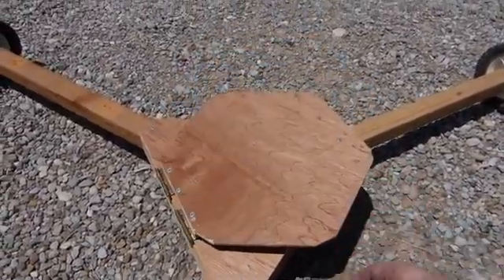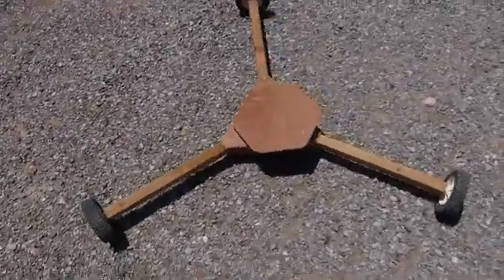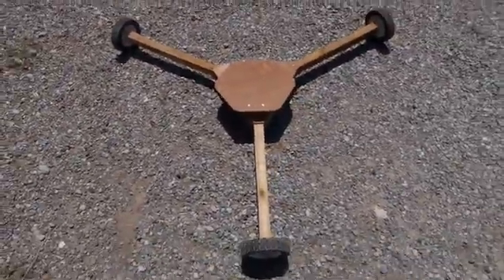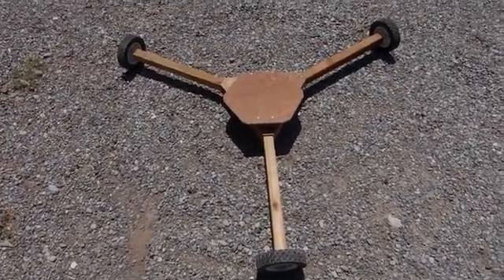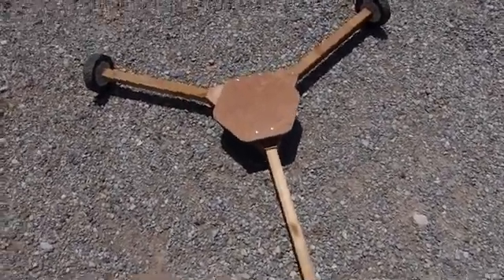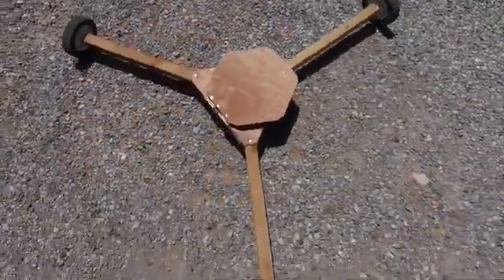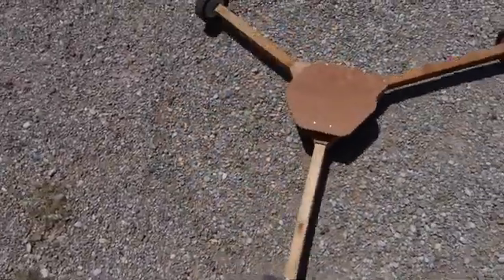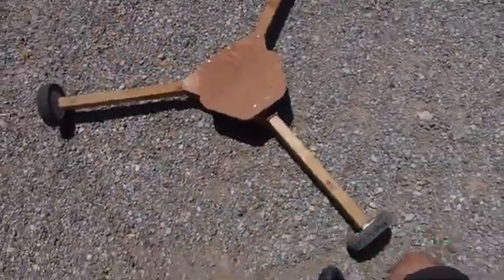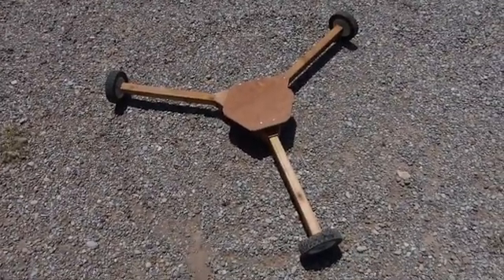Tilting platform. You can see by the shadow it's pretty much pointing at the sun right now. And it's hooked down to the ground, so it can be rotated easily and the wind won't blow it around.